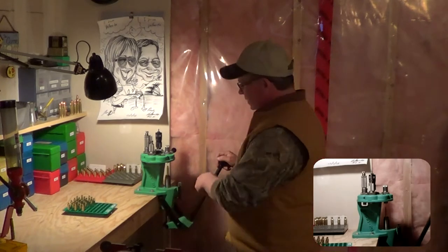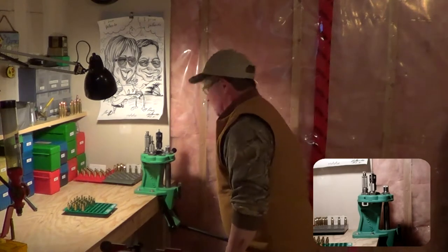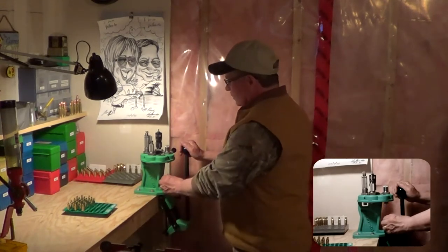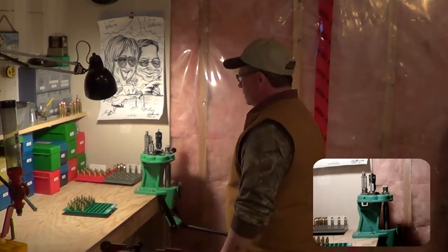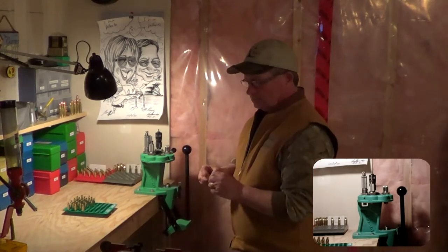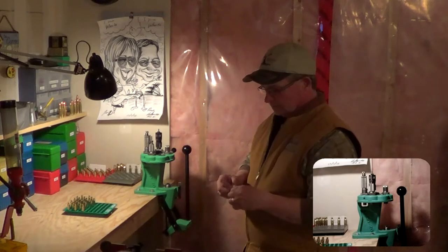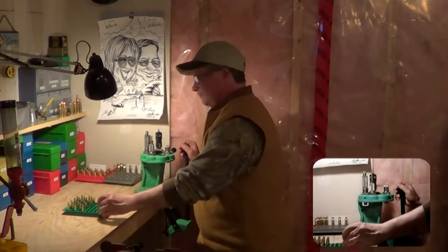Simply put a case in there — it's got a decapping pin in it, so you're doing everything all at once. You press down and give it a little turn. There you go — you can feel it. Perfect ID, nice and smooth on the outside.